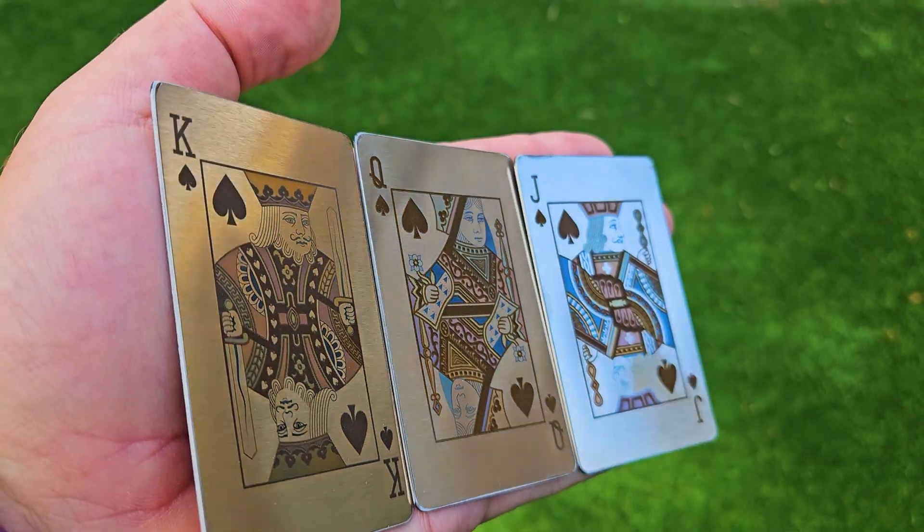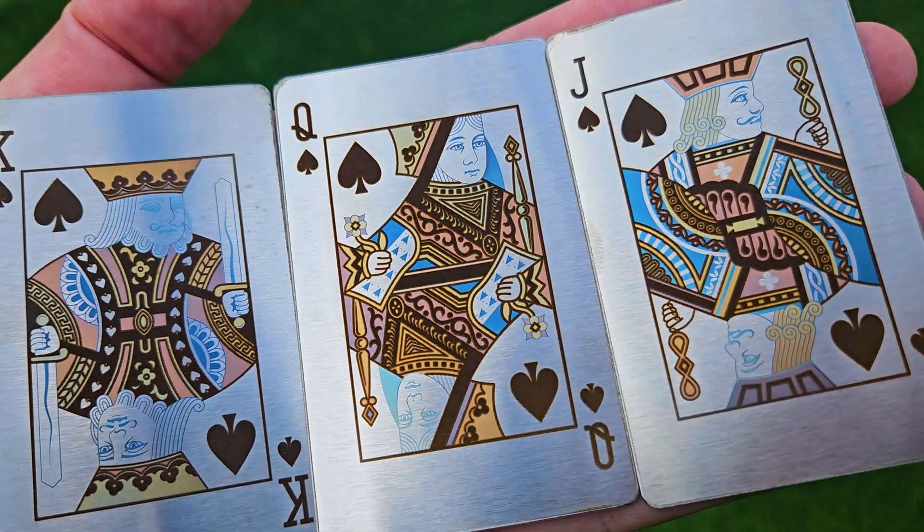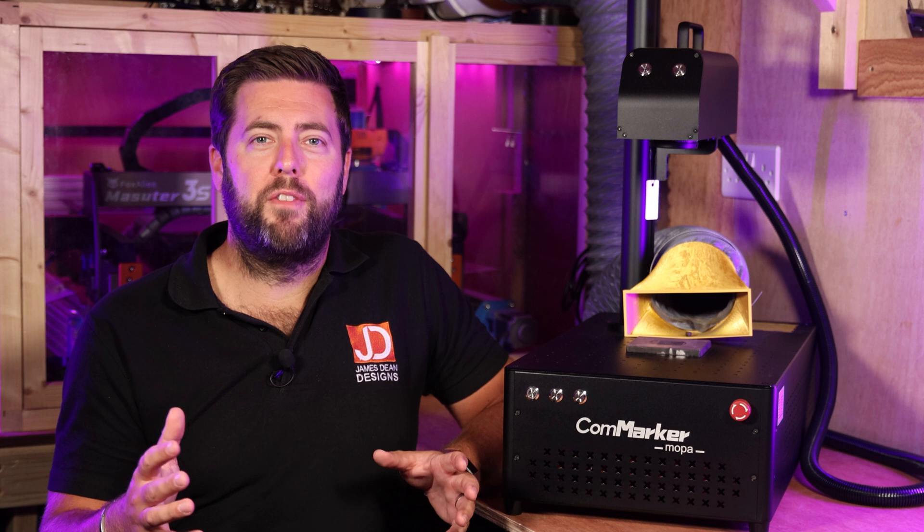It's time to turn the world of lasering from black and white into colour. Earlier in the year I did a review of my first ever fibre laser, the Commarker B4 30W.